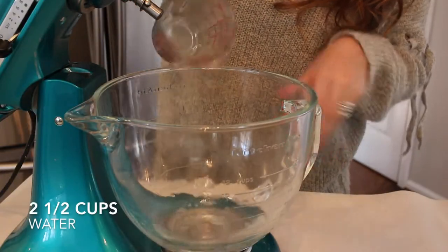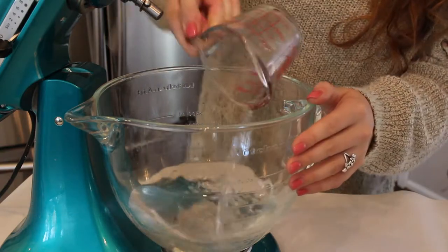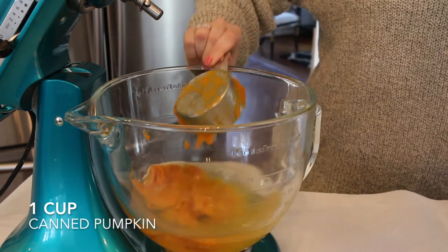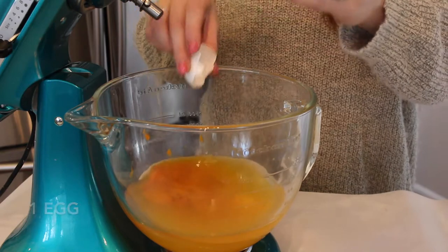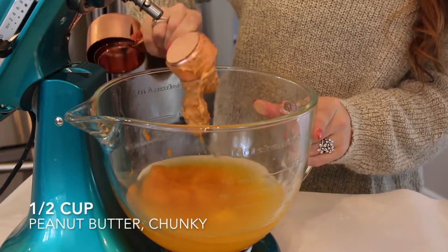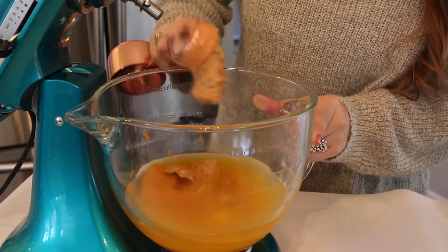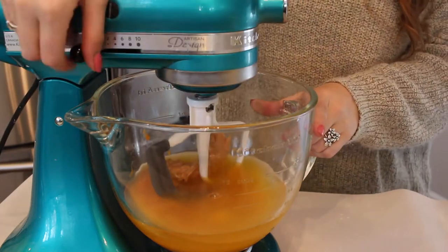First up, I'm just mixing together two and a half cups of water with one cup of pumpkin — I promise it's so weird but it works. Then I'm adding in one egg along with a half a cup of chunky peanut butter. Try to make this organic if possible. Then I'm just going to mix together all of my wet ingredients in my stand mixer on medium speed until combined.